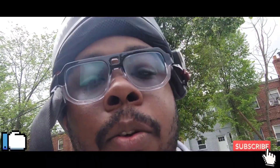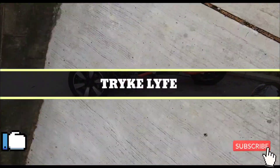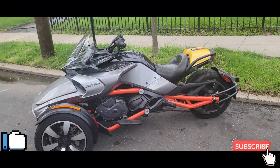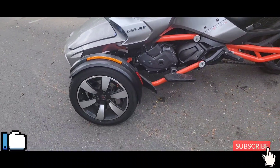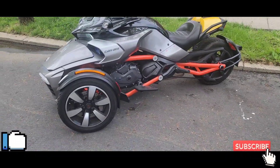I'm gonna show you the bike once we get to it — here it is. I think this is a 2016 Can-Am Spider F3S.